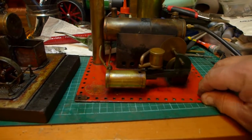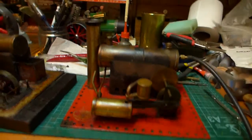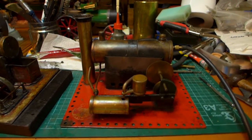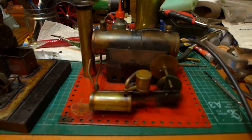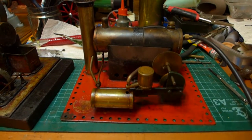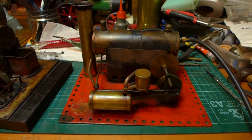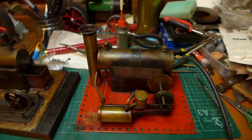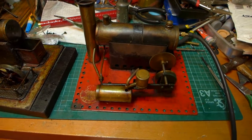Well, look at that — there it is, straight out of the box from delivery. All I have done is oil it. Sorry, the chap wasn't lying when he said it's a lovely smooth engine. There it is, beautiful.